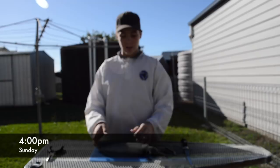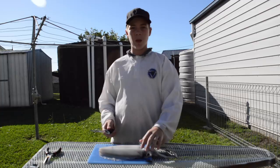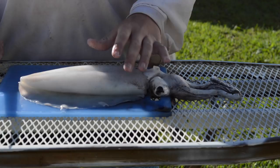We'll show you how to make either a batter or crumbing for it. Alright guys, so the first thing we're gonna do is cut off just these little flaps — that's what helps it swim.